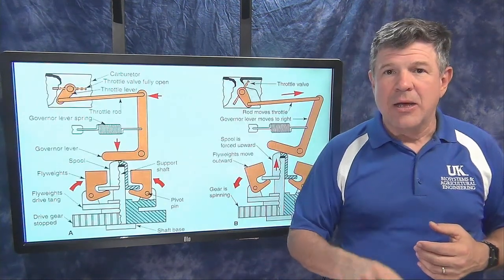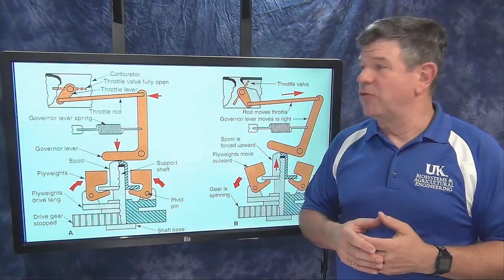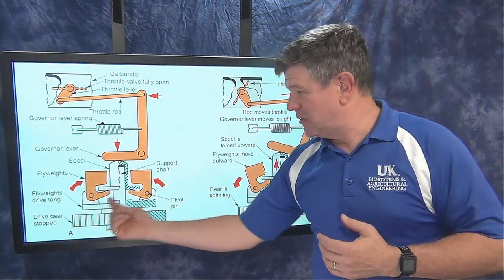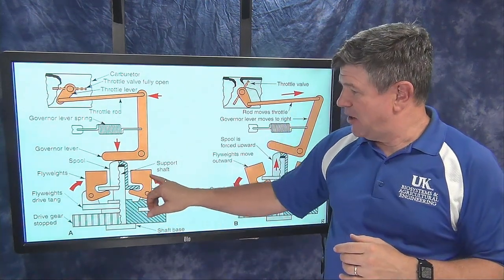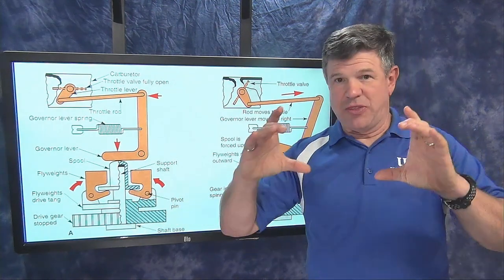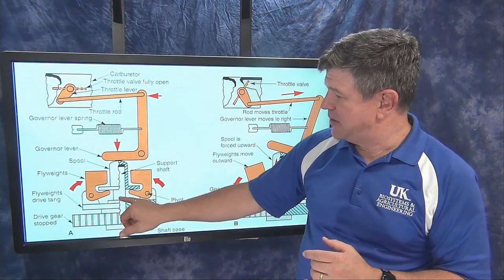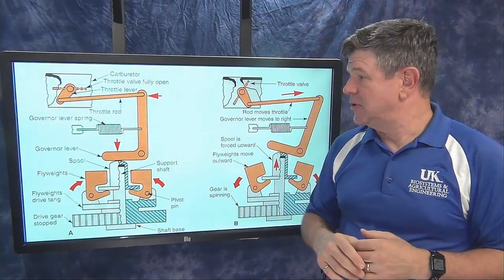Now let's look at how the mechanical centrifugal governor connects to the linkage to control engine speed. Here is a side view of that governor mechanism. The plastic gear at the bottom spins on its shaft, and there are two fly weights — those yellow pieces — that are hinged. As those weights go out, these pieces, like my thumb, push upward on a small plastic cap sitting on top of a post. The faster it spins, the more it pushes up.